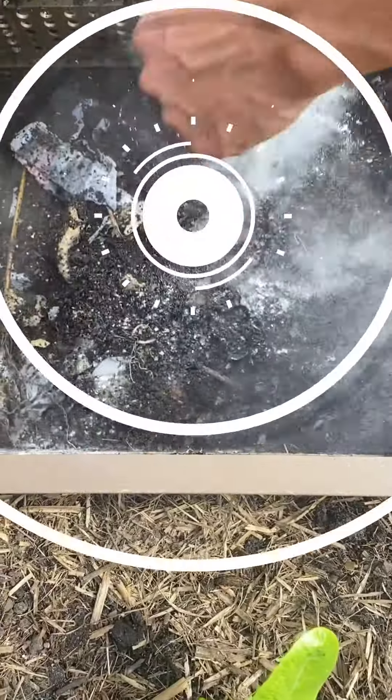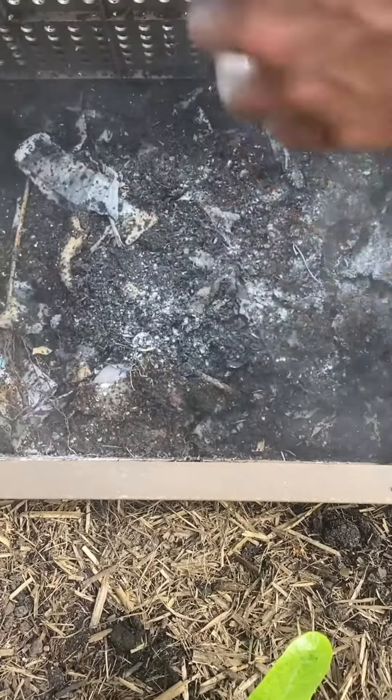If you're still having trouble with either of these insects, add in a little bit of diatomaceous earth. To do this, open up your subpod lid, lift up the worm blanket, and sprinkle in some diatomaceous earth. This is a natural pesticide that, in small amounts, will not harm the worms.